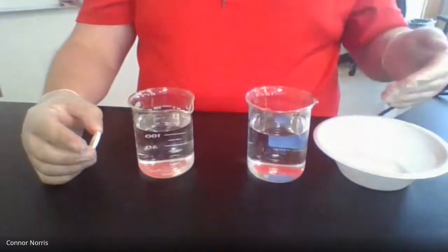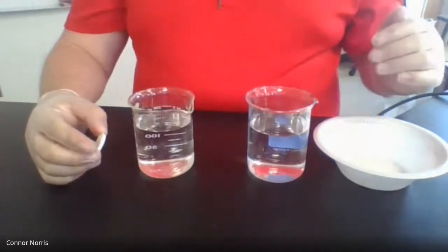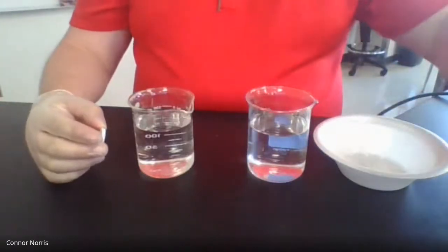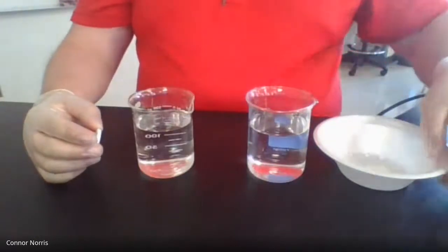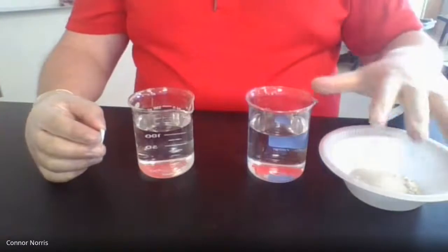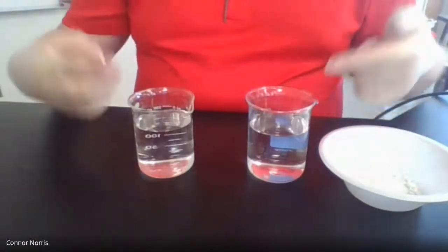We're going to see which one dissolves first. Think about which one you think will dissolve the fastest. When I put these in the water, they're going to have a chemical reaction — so this will be chemical weathering as they dissolve. However, I physically weathered the crushed tablet into smaller pieces, so it has a higher surface area. Our crushed tablet has a higher surface area compared to the large whole tablet, which has a smaller surface area, and we're going to have them chemically weathered in water.